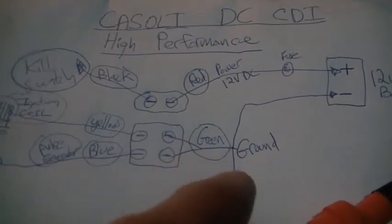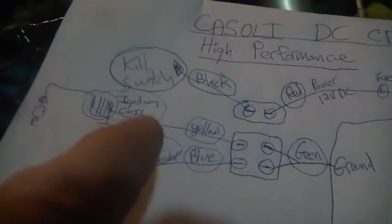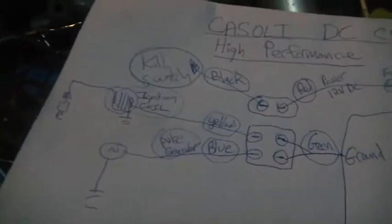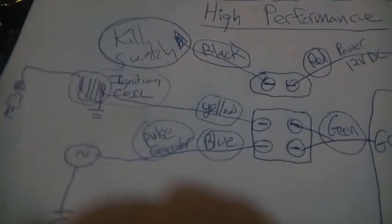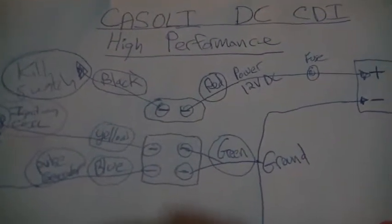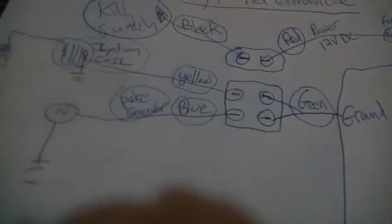Those two greens are hooked to ground, then the battery hooks to ground, the kill switch hooks to ground, and your spark plug has to hook to ground — that's through the motor. So we talked about the greens, we talked about the red — we're already half done. There are only six wires to hook up. Blue goes to the pulser, and you can see the blue wire right here going right to the pulser. The other side of the pulser goes to ground.